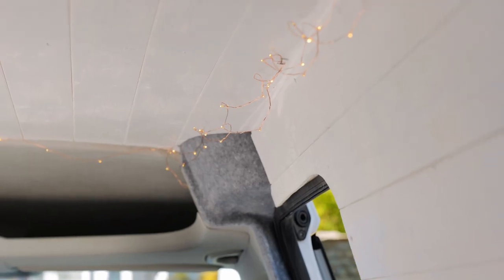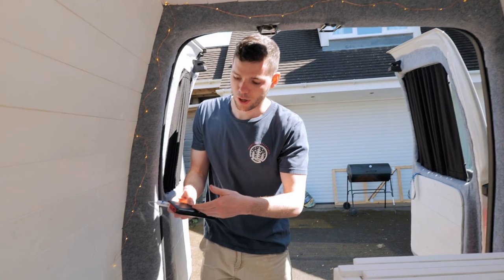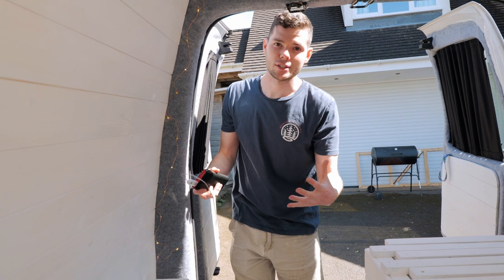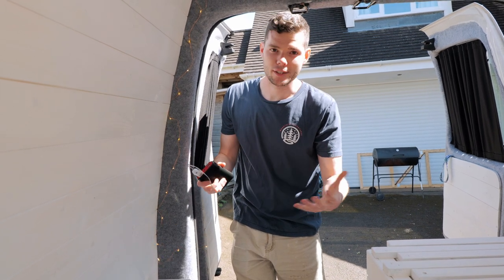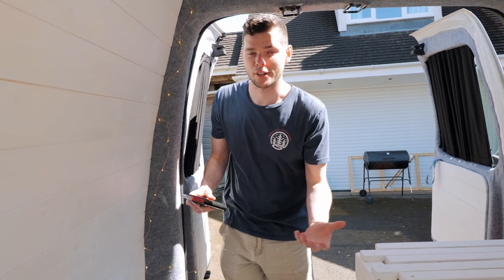The LED lights running around inside are simply powered by a USB into a power bank — super handy and it looks really cool, just adds that finishing touch. We've got a massive Blue Yeti 300-watt power bank, so you could also just wire the lights directly into that and have them on all the time, which would be really nice especially at night.